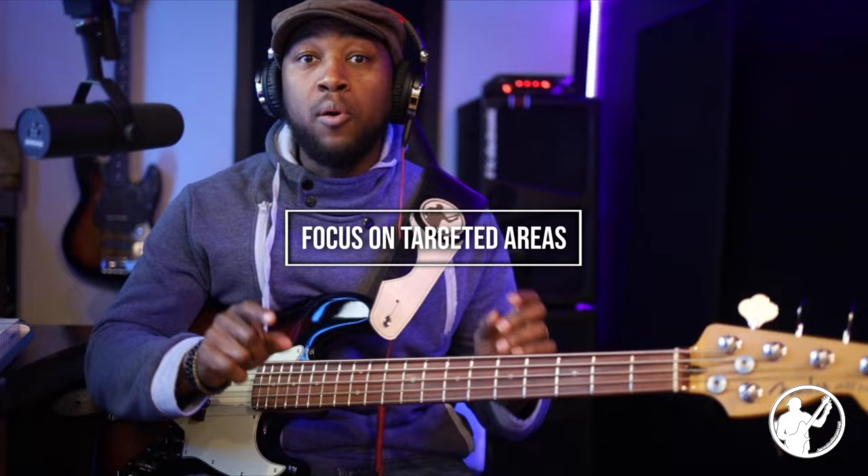For point number three: focus on targeted areas of practice. This should be based on your last few performances — wherever you last played, whether it be a church, a concert, or whatever. Focus on targeted practice based on that. If you just practice on something random, the chances of you using it right away are very low. But if it's something you've been struggling with week to week, a recurring issue, and you dig in and really laser in on that particular thing, it's going to help you improve that area.